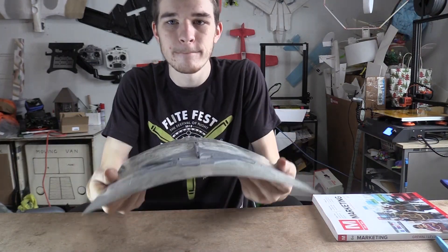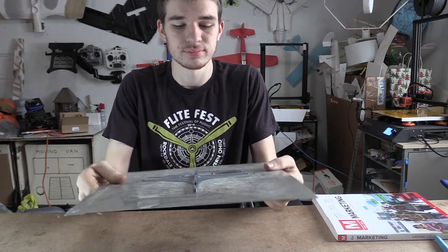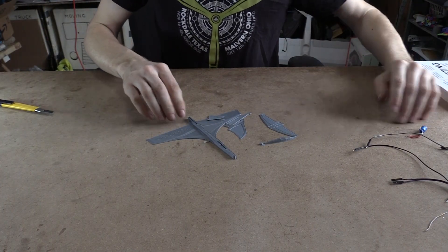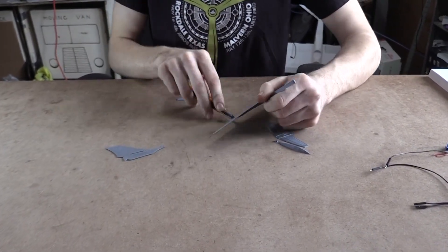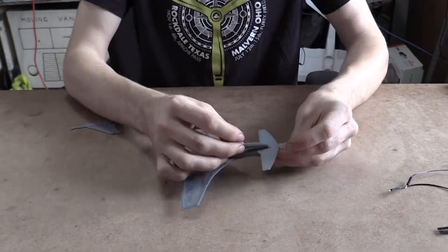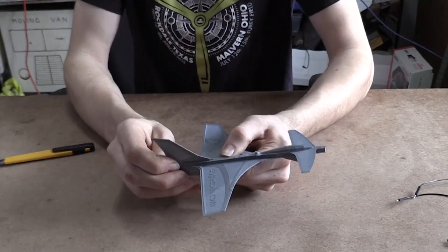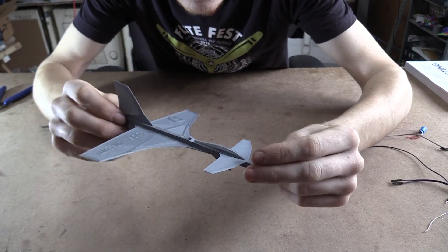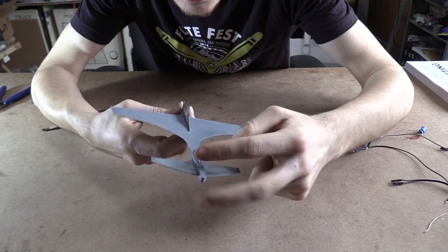Let's get this plane off the bed. Okay, we got our pieces here. Let's assemble it. Just like that, there it is. There's our little canard here. Looks pretty cool. There's like a little spot up here so you can use a rubber band to launch it.